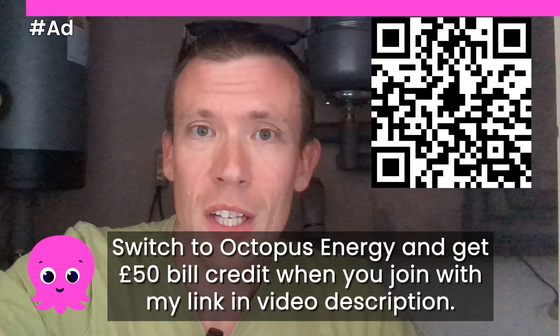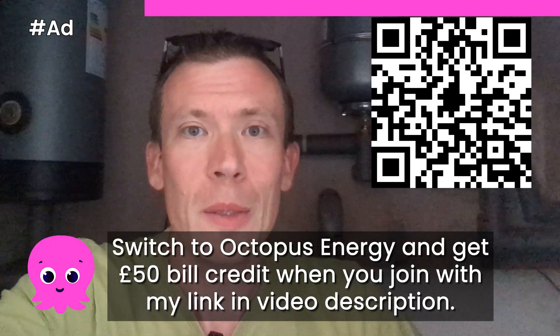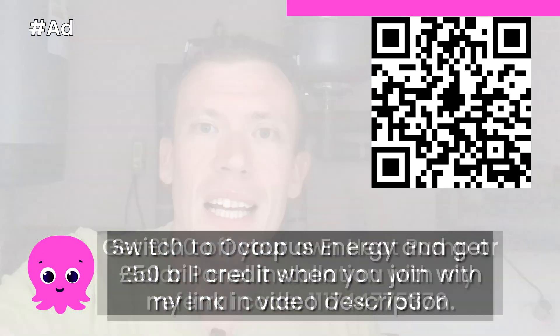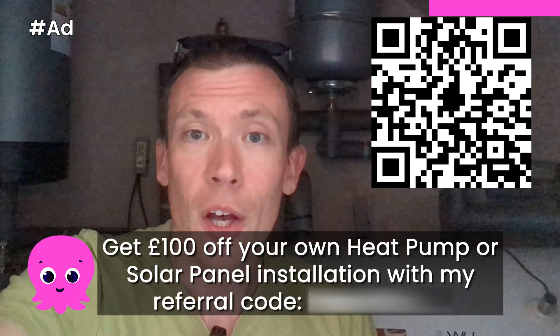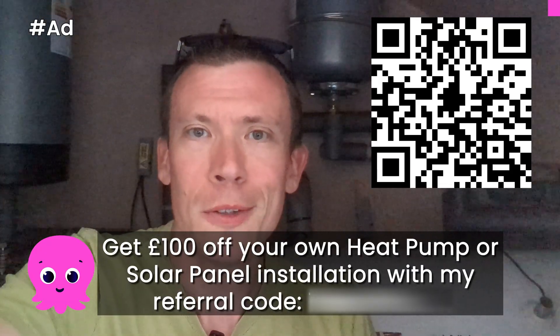If you're not with Octopus Energy and you want to join, there's a referral link in the video description which will get you £50 bill credit when you join and it'll also give me £50 bill credit — so we're splitting £100. And if you're thinking about getting a heat pump or solar panel system installed by Octopus Energy, my referral code will also get you £100 off your installation, so make sure you give them that when you place your order.